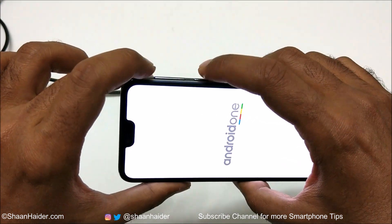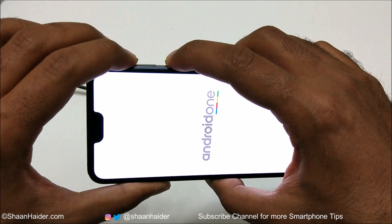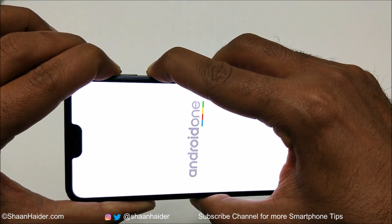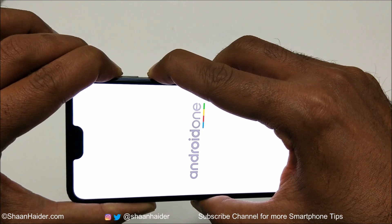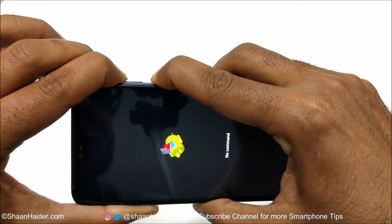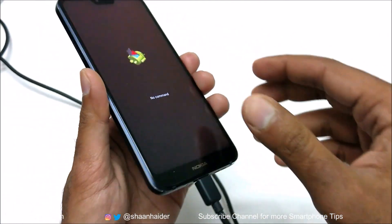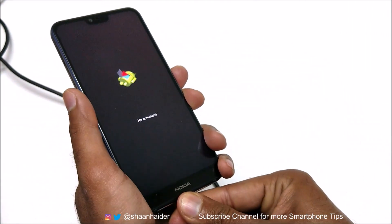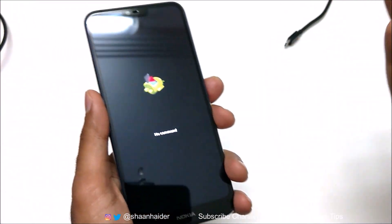After that, you need to press the power key and volume up key together. Press and hold like this until the Android robot logo appears. Do not move your fingers. Once this Android robot logo appears, you can remove and disconnect the USB Type-C cable.